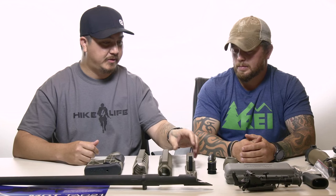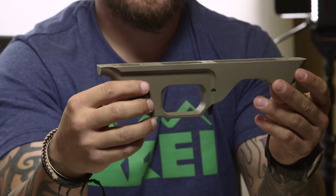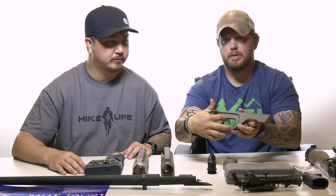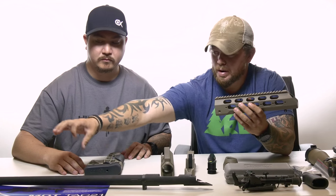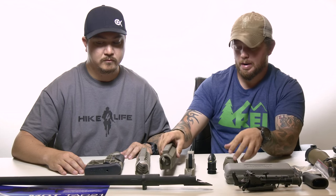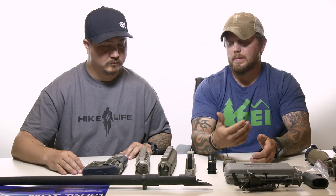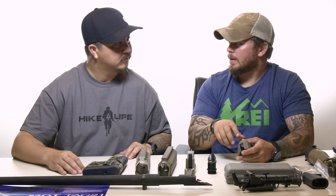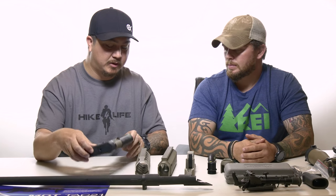The first is the lower housing, which will bolt our action into the action housing and give us the trigger well. The second is the front rail, which will slide over the barrel and lock into the action housing. The third is the buttstock assembly, which not only gives us a buttstock but also allows us to remove the buttstock to take the bolt out, and also makes it shorter for transportation.